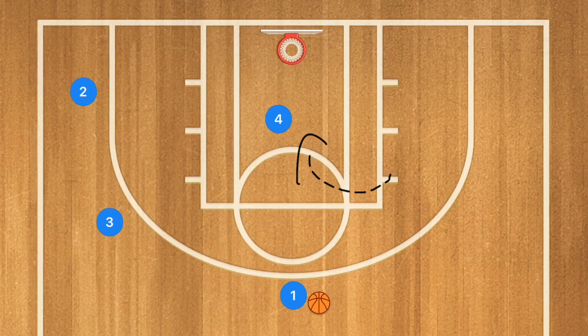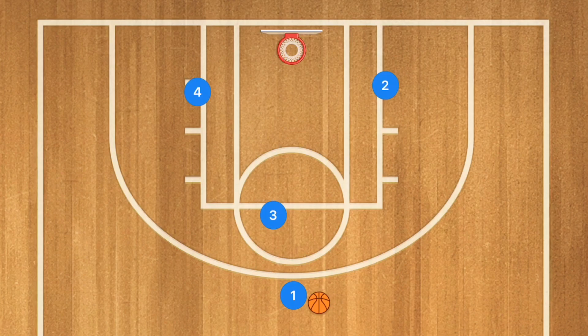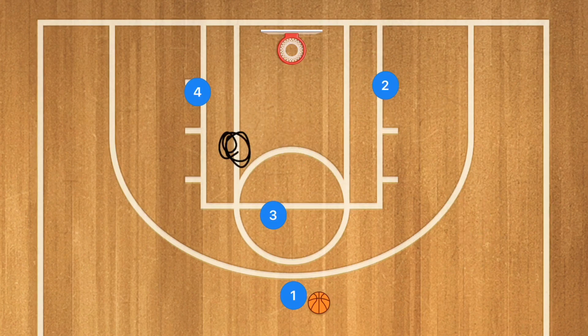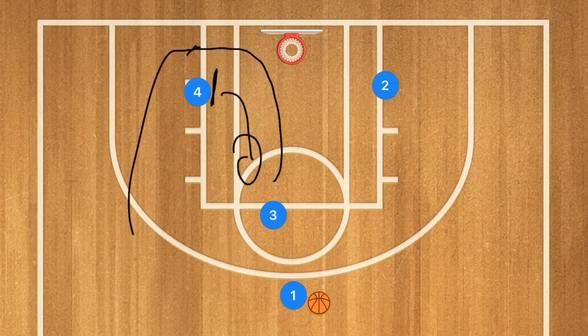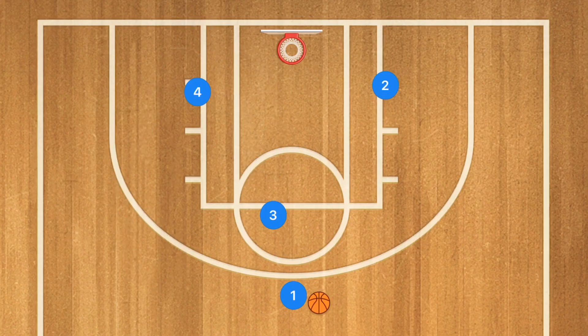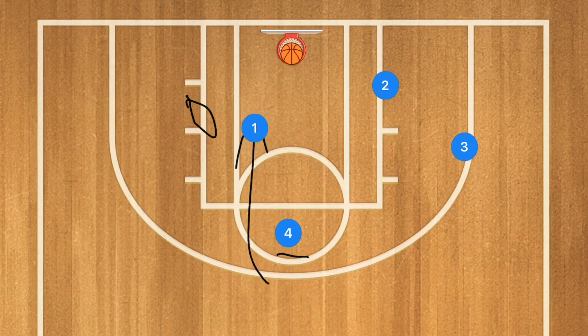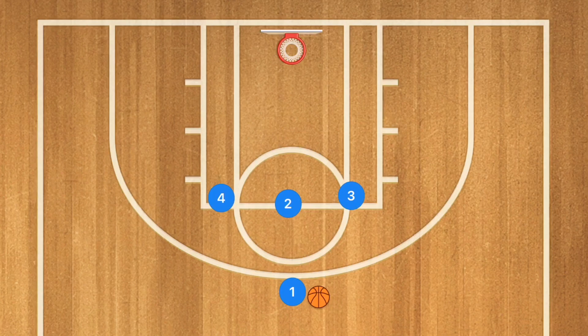I call this the triangle play in the 4 on 4 game. Player 3 cuts toward the rim and decides based on which side his defender is on. If the defender is on one side, he pops out using player 2 as a screen for a midrange or 3-point shot. If the defender is on the other side, player 4 screens the defender and player 3 pops out for a midrange or 3. If player 3 gets the ball but can't shoot, player 4 sets a back screen on player 1, who cuts to the rim and may be open for a pass.